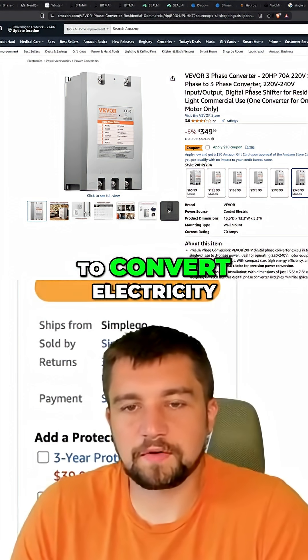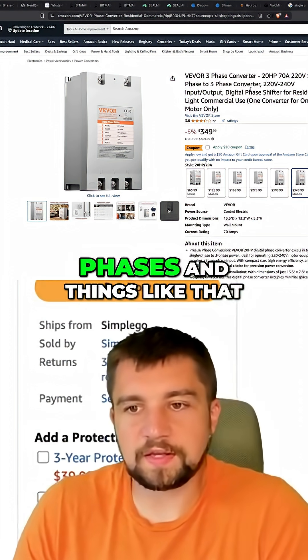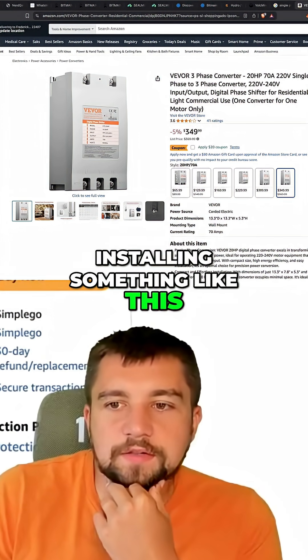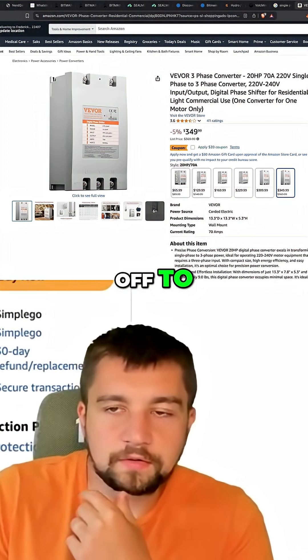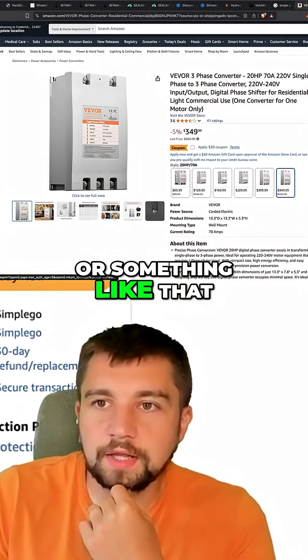It's never efficient to convert electricity between different voltages and phases and things like that. But I wonder about just installing something like this on the farm so I can at least get these in, check them out, test them, review them, and then send them off to a mining farm to be hosted or something like that.